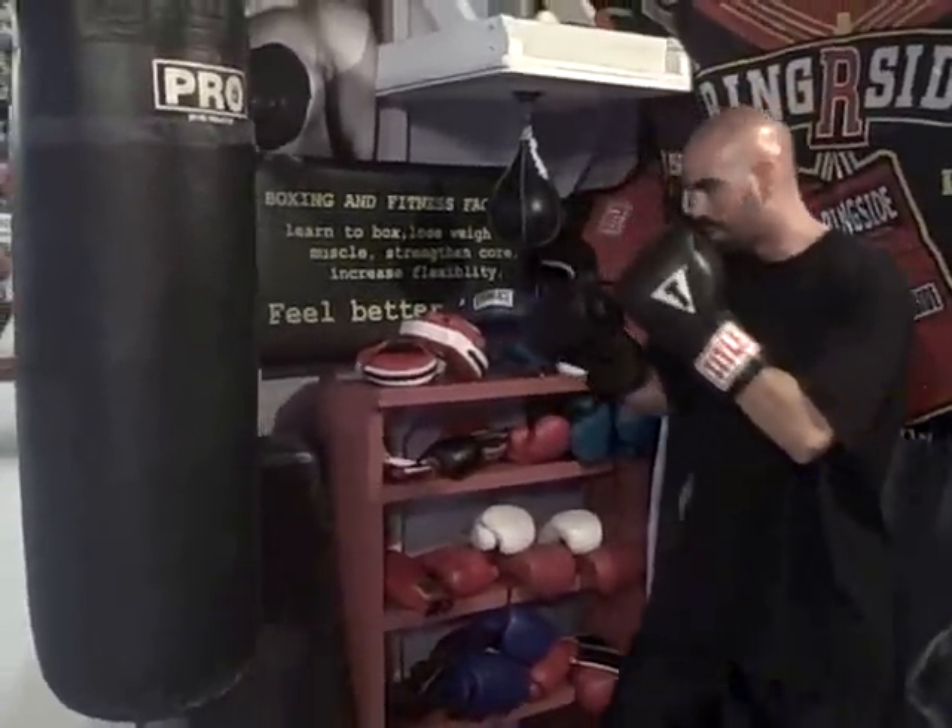Hi everybody, it's Charles Lucky Brandon from BoxingFitnessFactory.com. Today I wanted to talk to you once again about the jab. It's the most important tool in boxing, so to speak. You've got to be able to land it. Now I see a lot of boxers or clients that are just throwing it one at a time, only to the head.